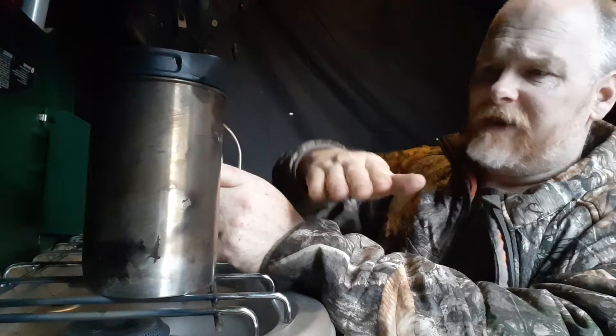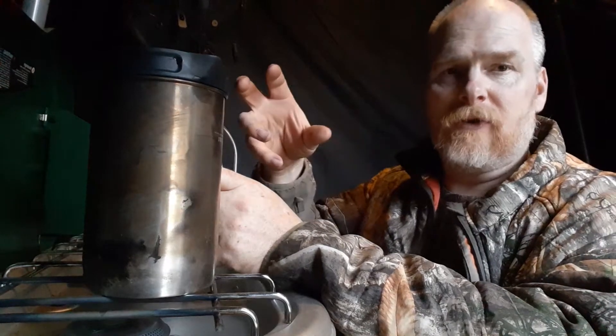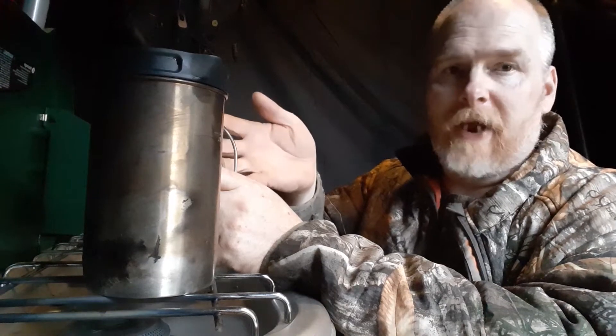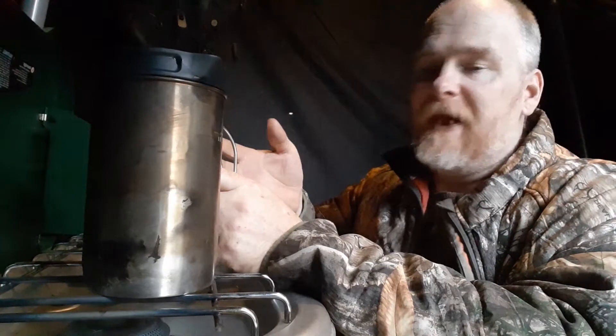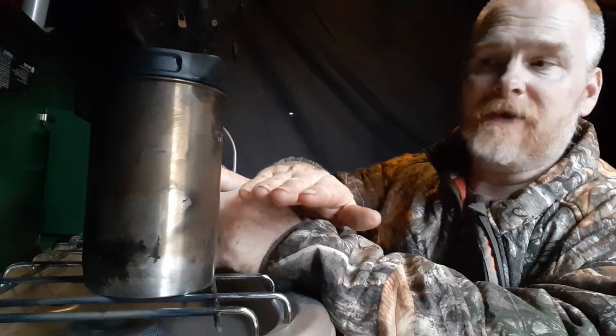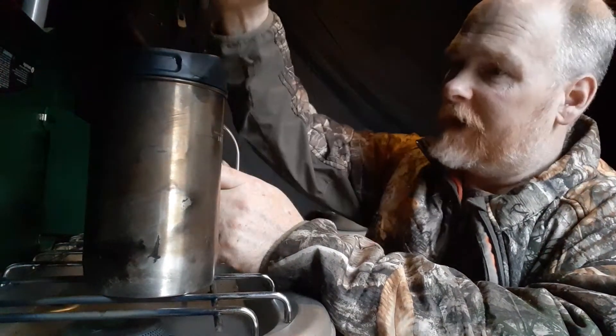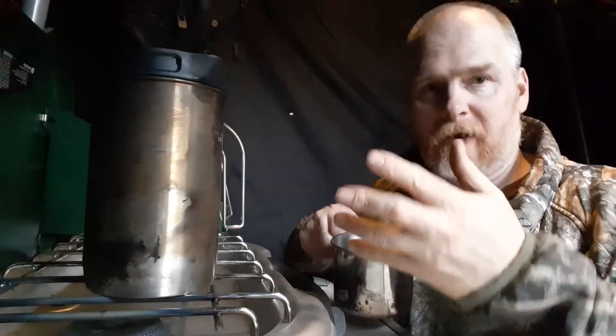With the French press I can throw my fresh lamb's quarter leaves in here, fill it with water, throw it on the stove, let it cook down, and basically have exactly what you'd have from a can of spinach or any other canned green. I can do the same thing with turnip greens or any wild or cultivated green. After the cooking process is complete, I throw in the French press, press down, pour off the liquid, and what I've got in the bottom is my food. I can dump it onto a plate, throw some bacon bits and garlic salt on top, and eat.